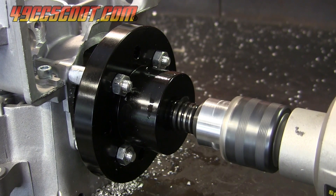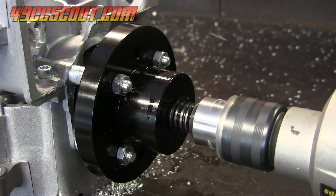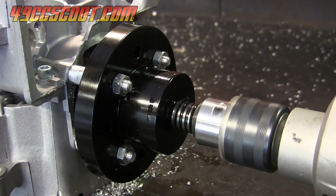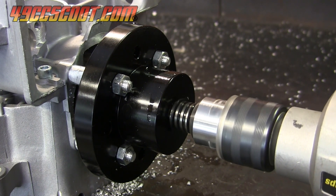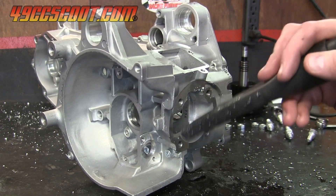The rest of the cut went well, and I kept going until the snap ring prevented me from going any further. I removed the tool and cleaned out the casing.